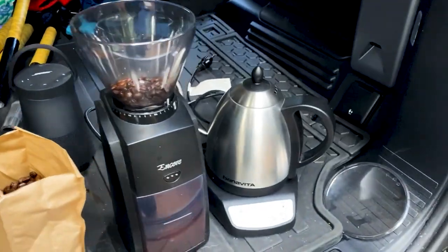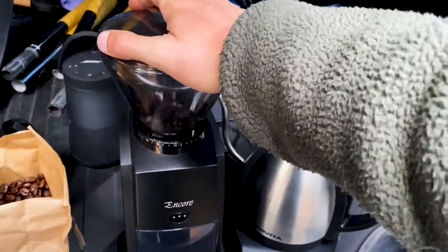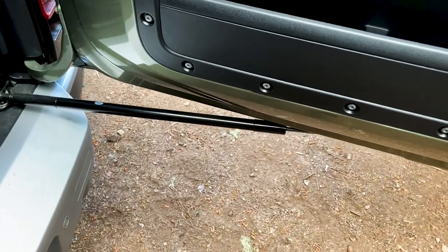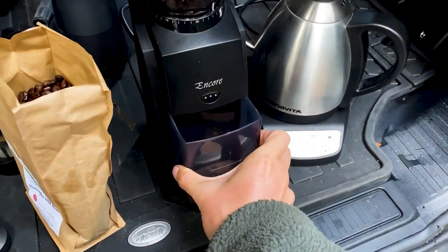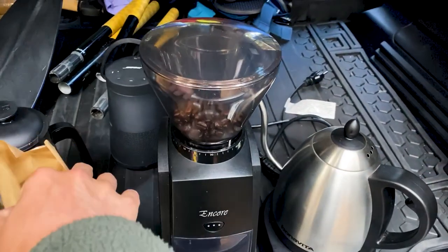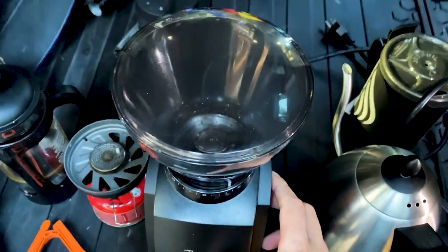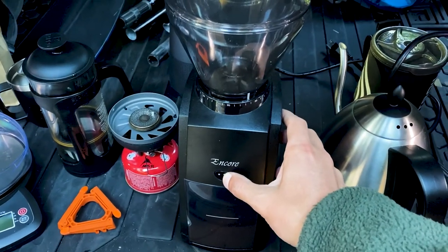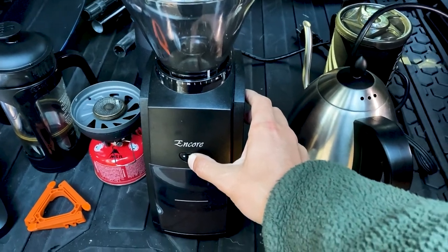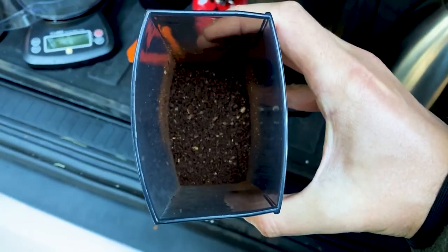We'll wait a second to grind until our water is ready, so we'll go get some water. Empty this from the last batch — nice and clean. And hopefully we don't wake everybody up in the campsite from that grinder going. The grinder probably woke up the entire campground, but who cares because we got fresh ground beans.